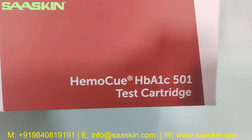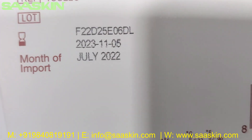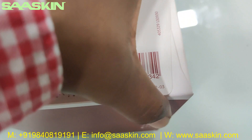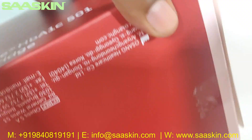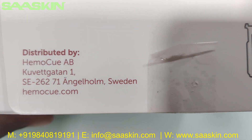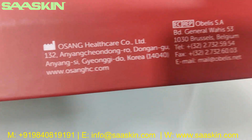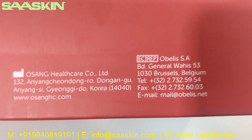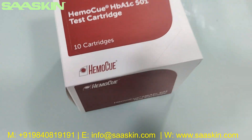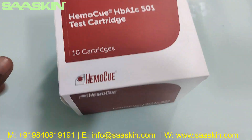I'll just go around the box — it says EmoQ HbA1c 501 Test Cartridges. You can see it's IBD Certified. I'll show you all the sides and the bottom. This is how the box looks like — the EmoQ HbA1c 501 Test Cartridge 10 Test Kit Pack.